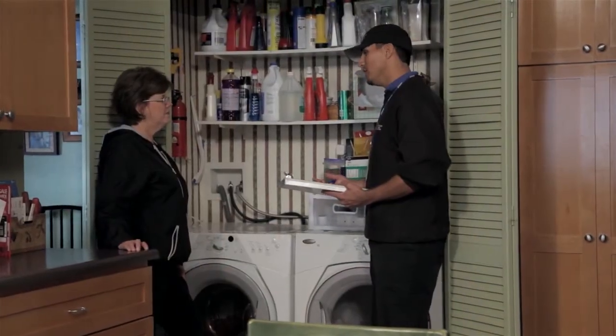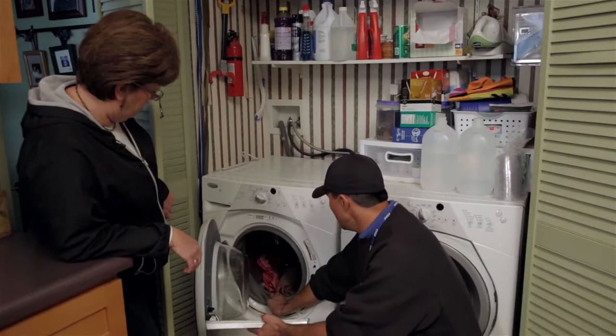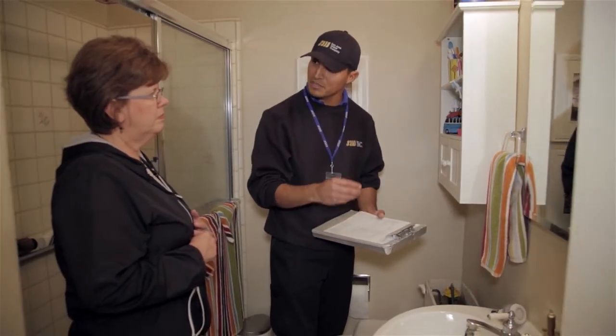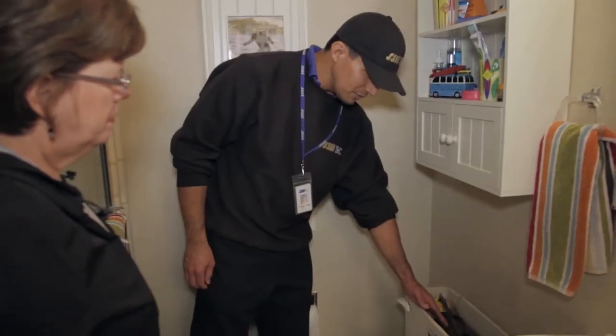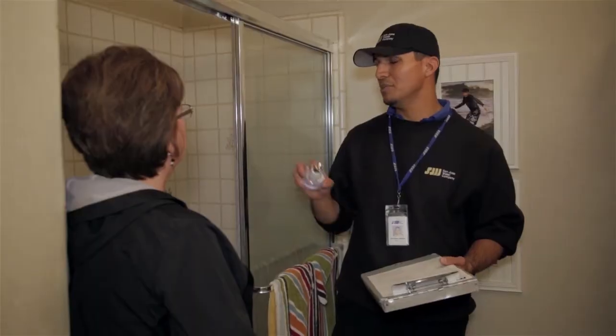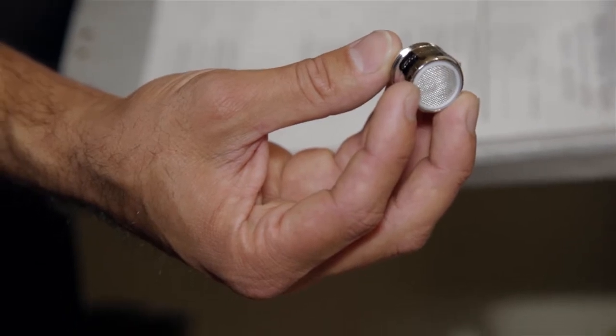Indoors, our inspector checks for inefficient plumbing fixtures and appliances. We may give you some ideas on water-efficient replacement fixtures, some of which qualify for rebates from the Santa Clara Valley Water District. We check your toilets and faucets to determine if they are leaking. We have plumbing repair guides that may be helpful in fixing the problem. If you need them, we will give you low-flow shower heads and faucet aerators.